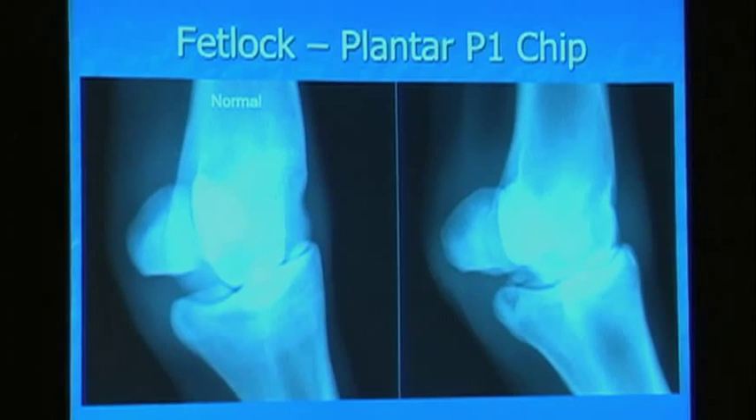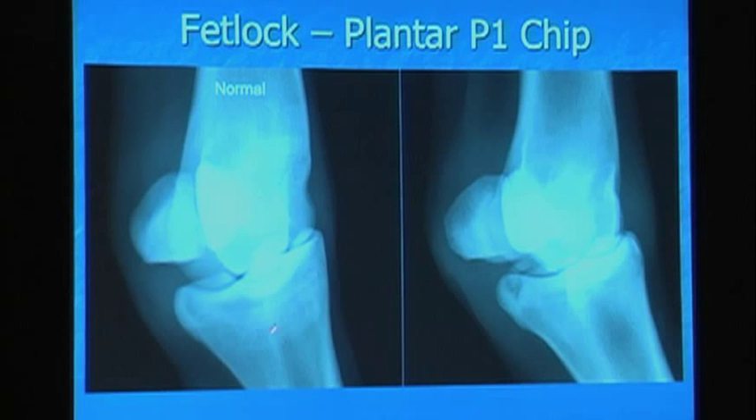And then we also have what's called a plantar P1 chip. We have the normal on the left here. Here's your sesamoid, distal cannon, P1. And in this joint over here, you actually see this large fragment that's on the top of P1, right underneath the sesamoid. We know these do very well with surgery, but how often do you take them out and do you always recommend removal? Here, size matters — this is an opinion because there's not strong data, but size matters here.